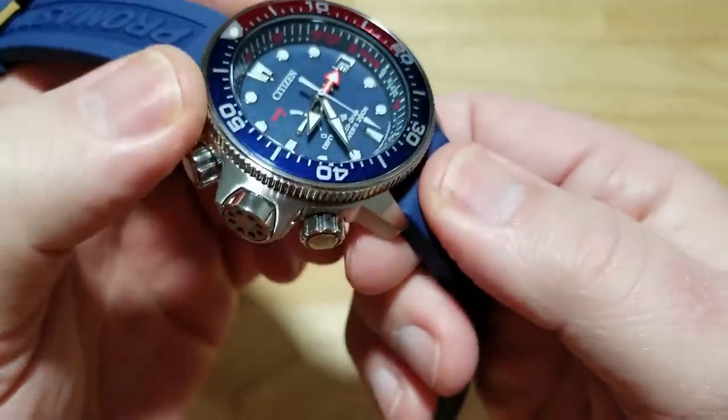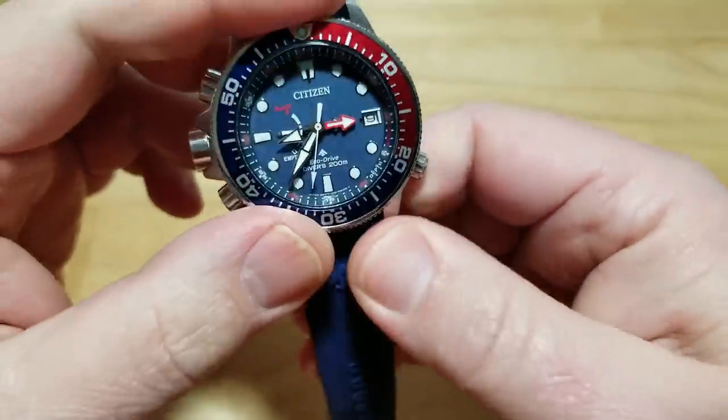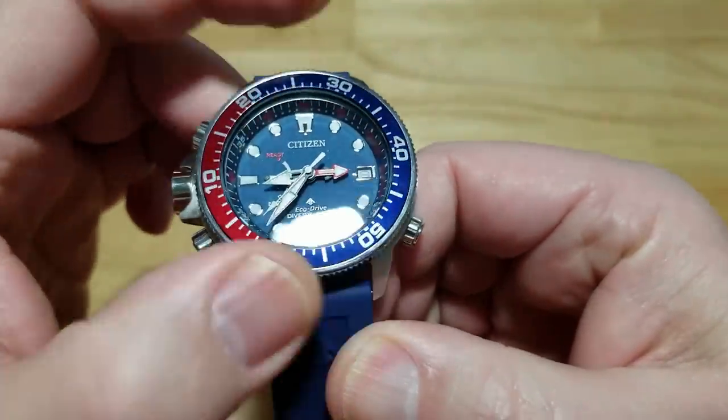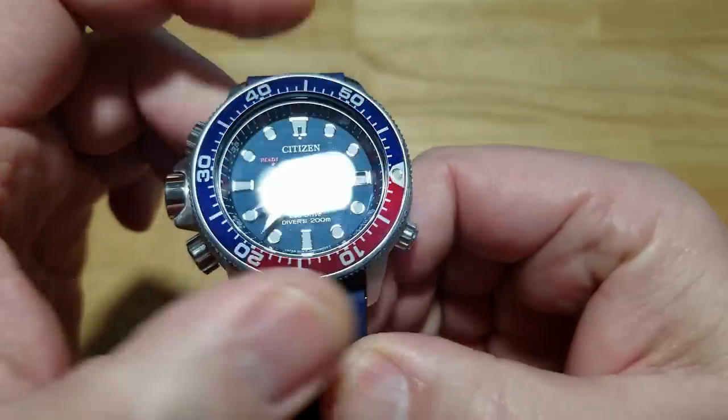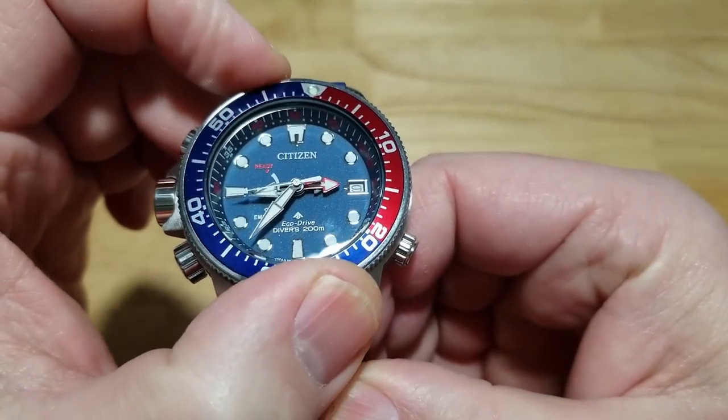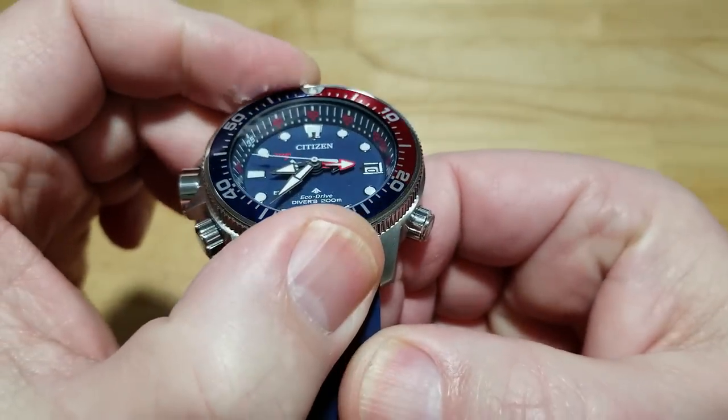You've got a nice coin edge on the bezel, and let me show you how perfect this thing is — 60-click and it lines up perfectly. Even though I'll never use this watch to dive, I just like it when the bezel lines up, and I think a lot of you like that as well. Just perfect.